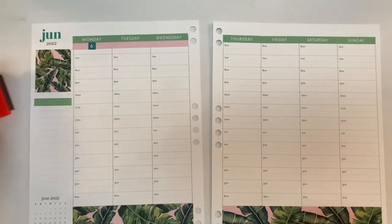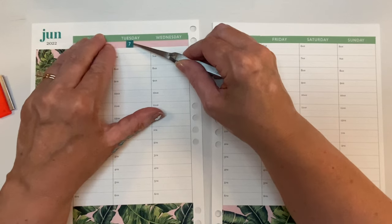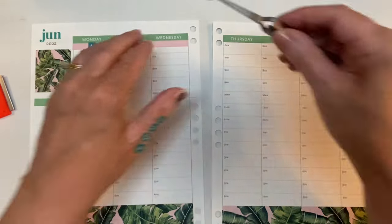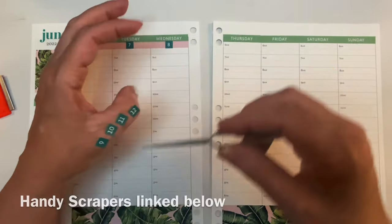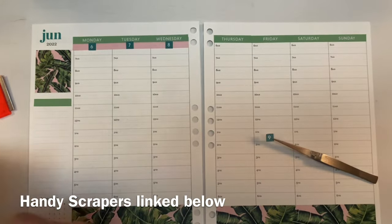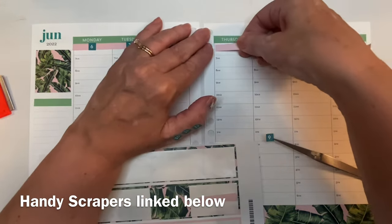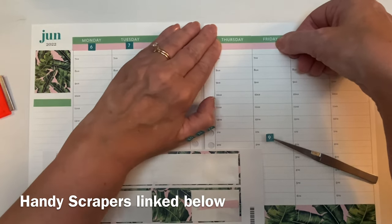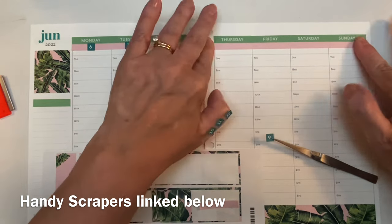This little cutter is called a Handy Scraper and I have them linked in my video description. They're super cheap and you might be able to find some at your Dollar Tree or your CVS. But if you don't want to go searching, just click the Amazon link and you'll get a collection of four or five of them for maybe five to seven dollars — they are perfect for cutting washi and sticker paper.